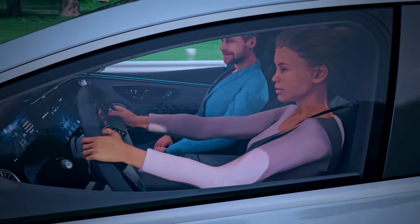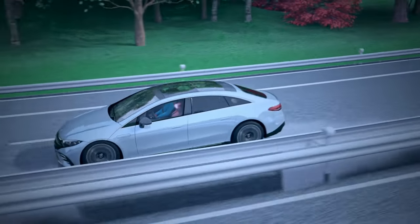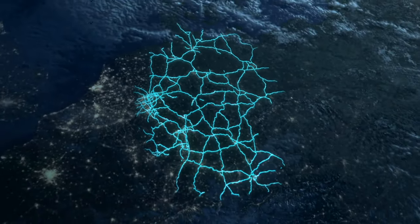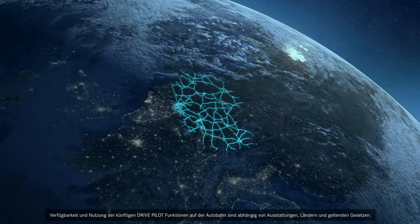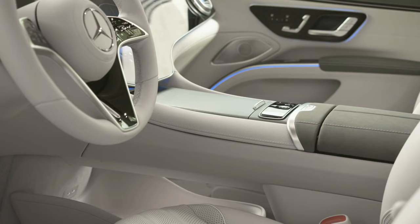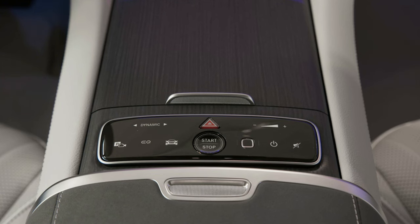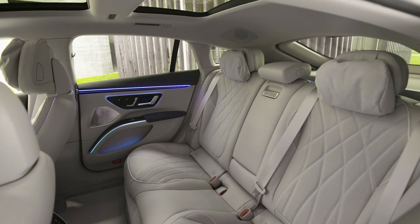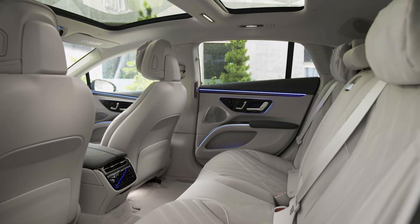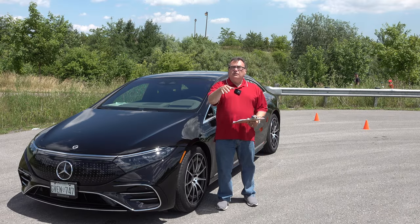This is a fantastic vehicle for city commuting — you'd only need to charge maybe once a week or even less, depending on your driving. For longer road trips you just need to find the higher-end ultra-speed DC fast chargers. You can charge off 50 kilowatt if you want, but you'll need more time and planning. The good news is Mercedes has partnered with thousands of charging station providers across North America — I have an RFID card that works with ChargePoint, Flo, and others. They're working on these relationships to make long-distance travel easier.